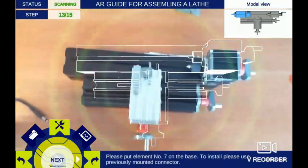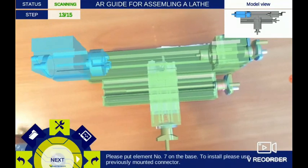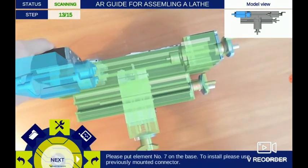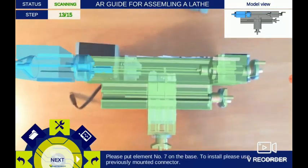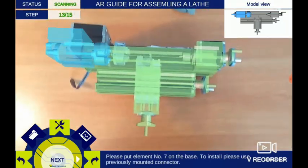Please place element number 2. Please slide the connector into the spot on the base in the shown position. Next, please install element number 7 using the connector. After this, you can go to the next step.